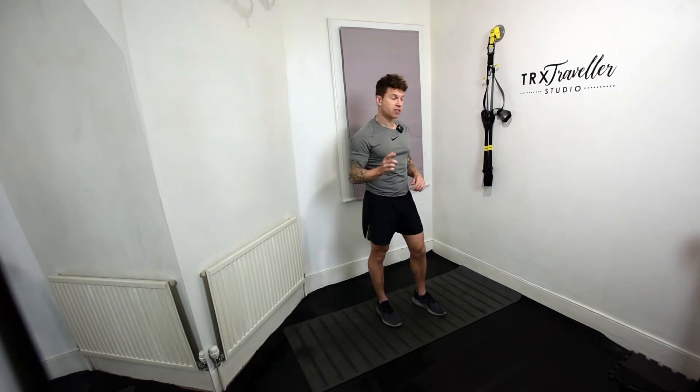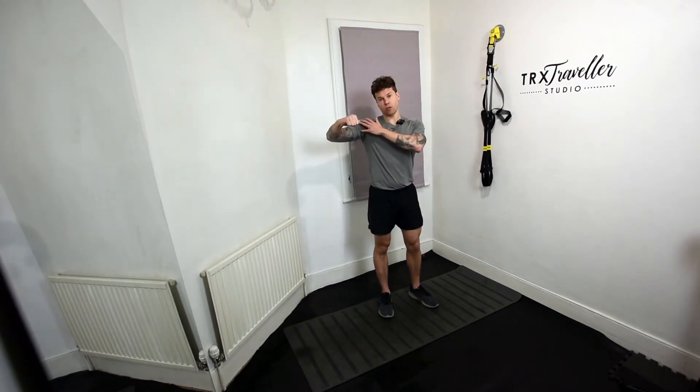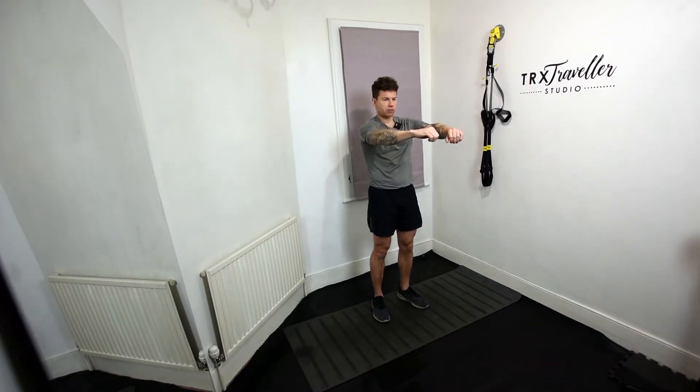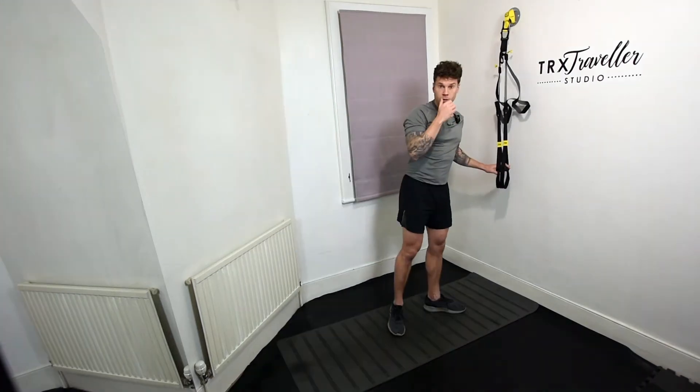The first exercise is T-Rex Face Pulls. Two key things to remember: at the top, we wanna try and rotate the shoulder back as we pull past our face. And at the bottom, we wanna create a stretch — allow your shoulders to pull forward so you can really stretch out that rear deltoid, and then contract it back and rotate round.